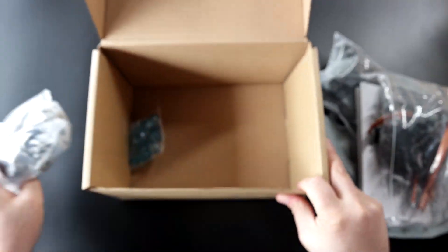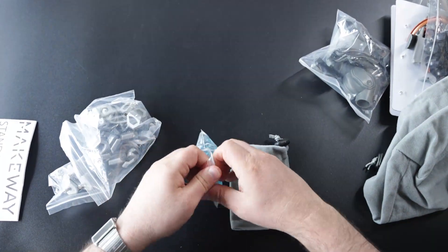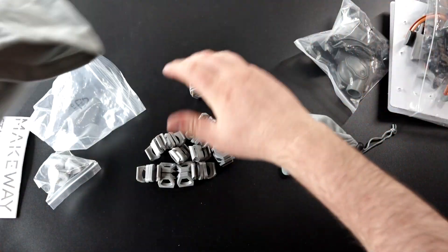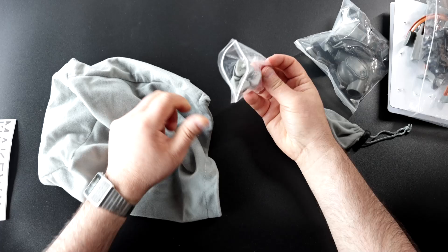Let's put it all out. We got here a bag for the marbles. We have here all the basic connectors — we'll put them in the bag. Hinge connectors in the bag.